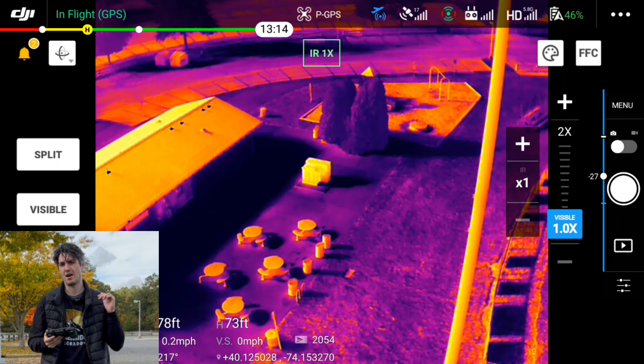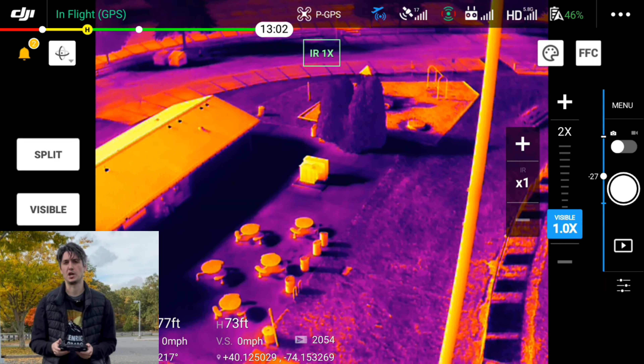So now I'm going to bring the Mavic 2 Enterprise back down, land it, and then we're going to put the Mavic 3 Thermal in the air and check that out.